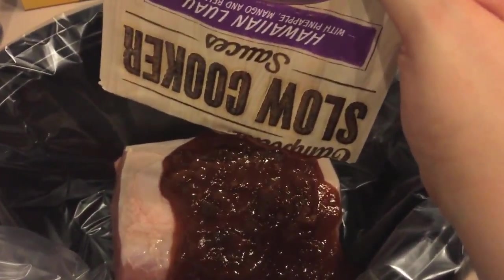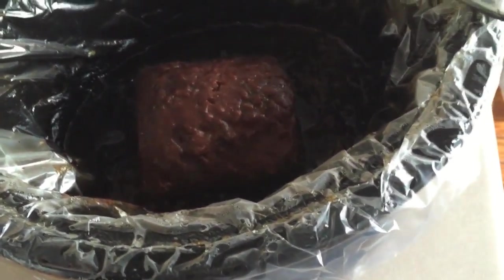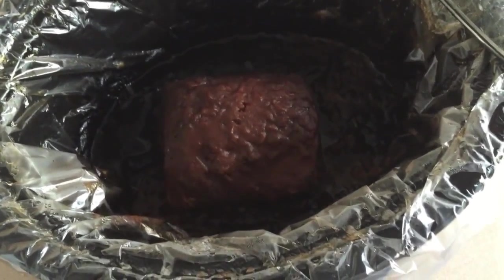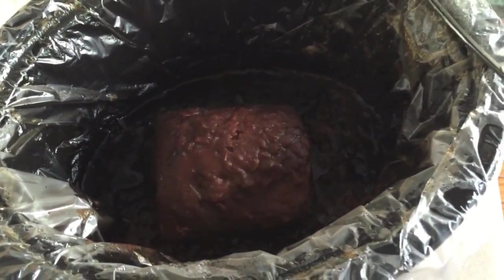This sauce is a little bit thicker than I was anticipating — I've never used this product before. I'm going to go ahead and get all of this in here and spread it around. Here's the pork after it's cooked for eight hours on low. I've been at work all day so it's shrunk up pretty substantially. I can't wait to dig into this and make some side dishes to go with it.